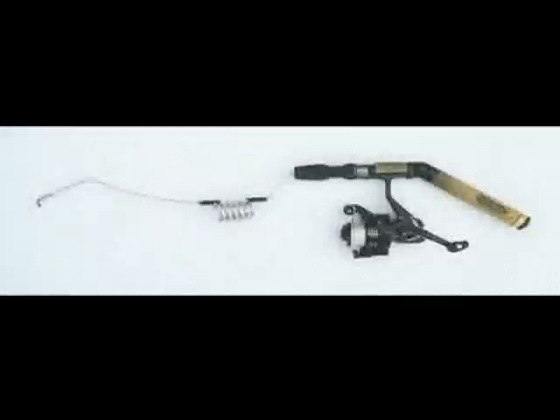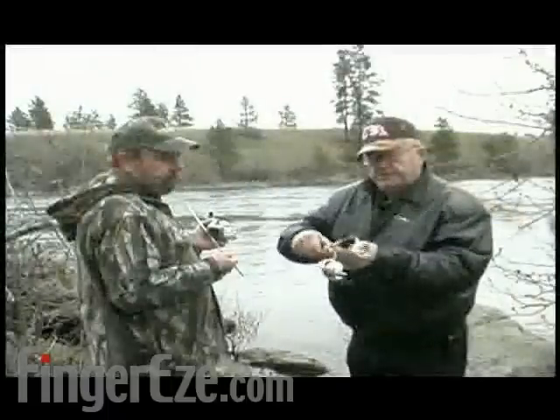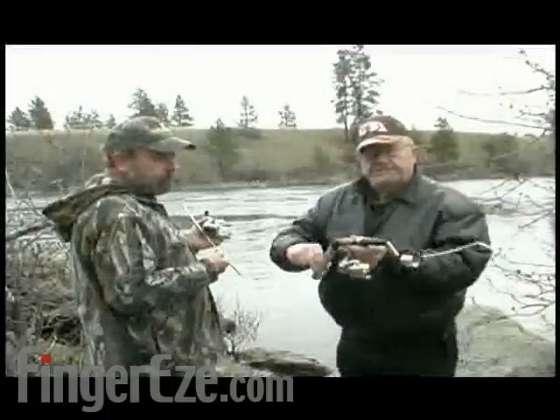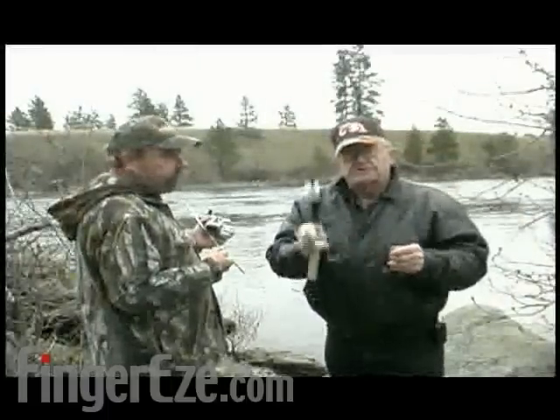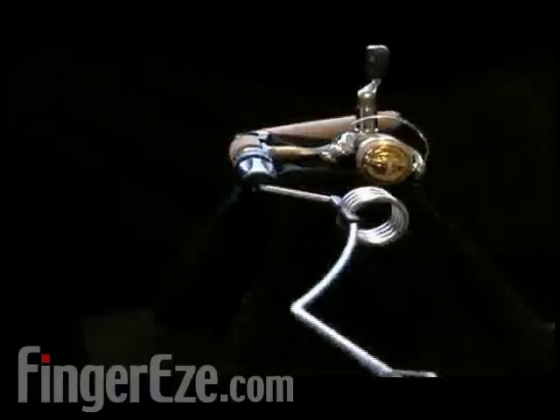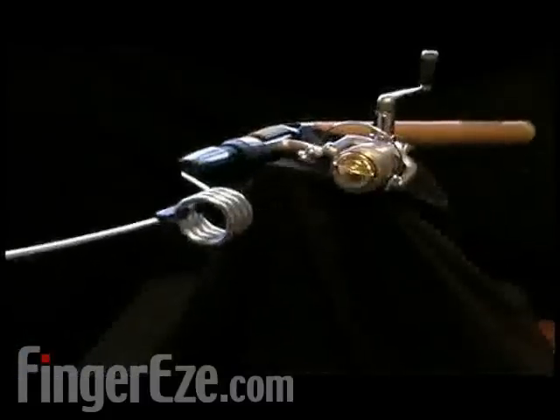M-Rod's Mountaineer system is a compact articulating spinning rod. It features a fully adjustable comfort fit cork handle that allows the angler to set the handle to the most comfortable position for fishing. Measuring 24 inches in assembled length, it breaks down to just 14 inches for easy carrying and storage.